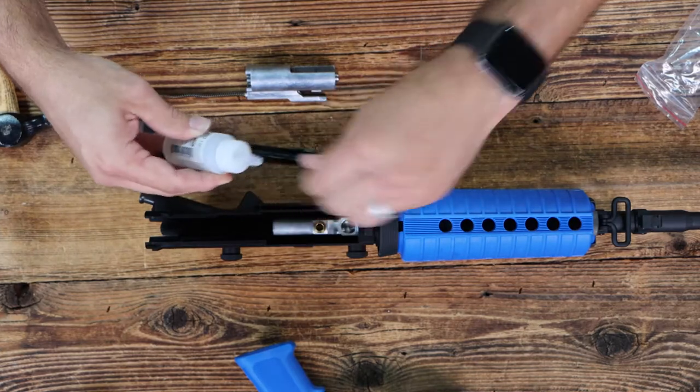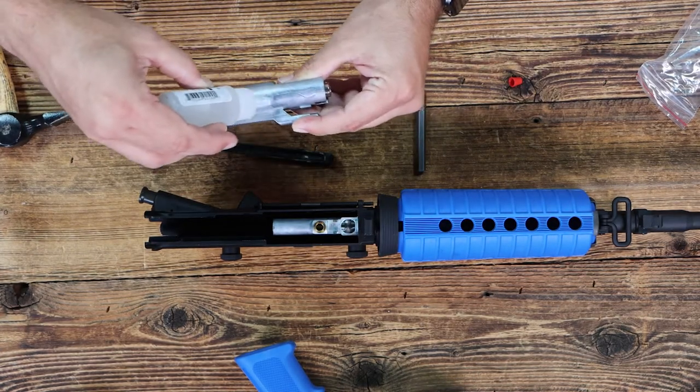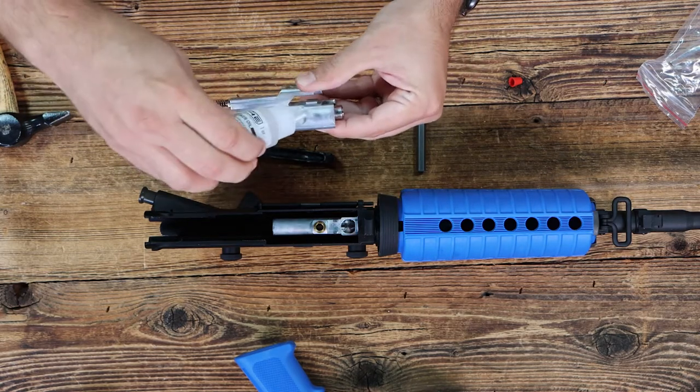From there, you'll want to take some of your lubricant and just drizzle a little bit of lubricant on each side of your bolt assembly.